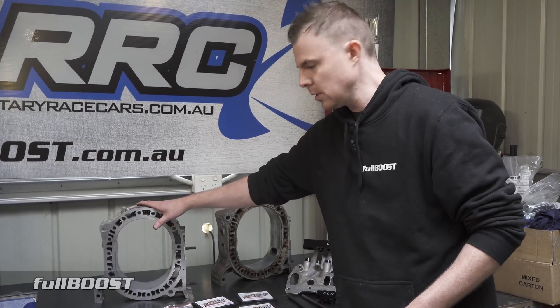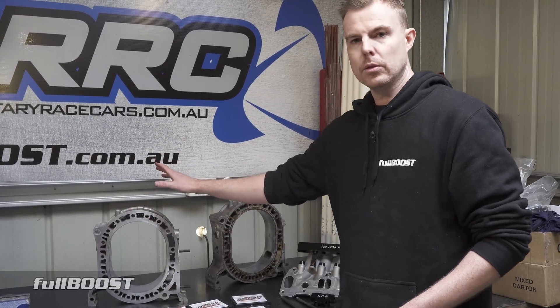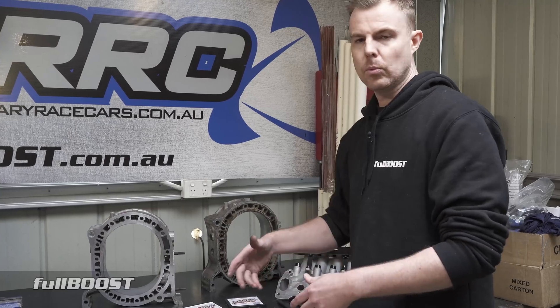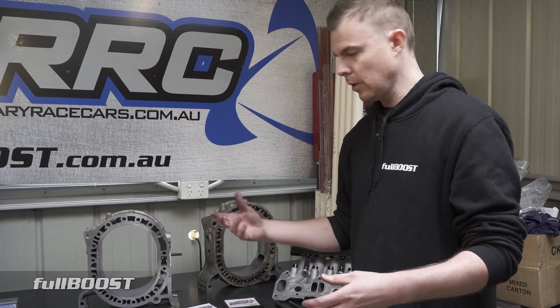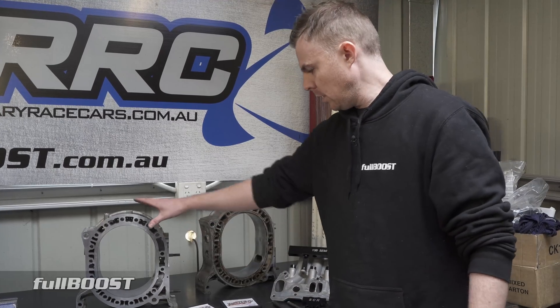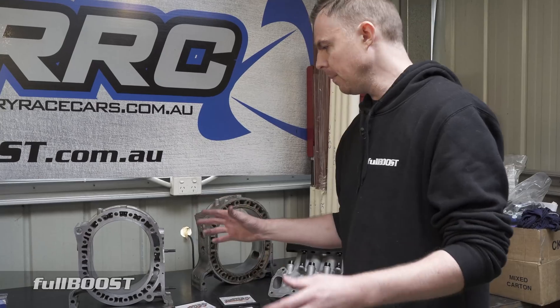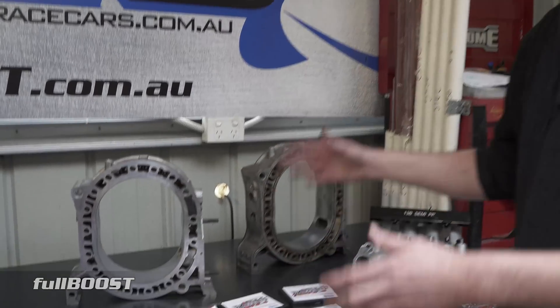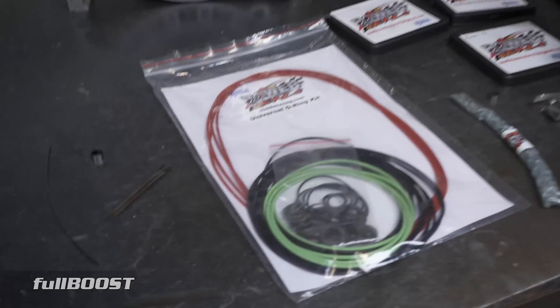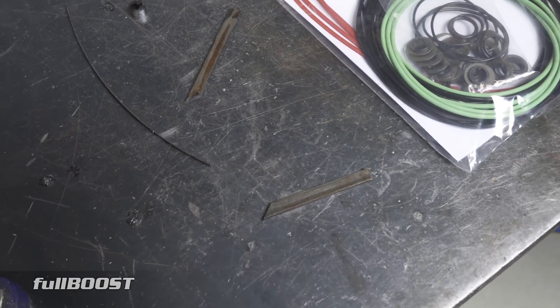These housings are worth up to a thousand dollars plus a piece, rotors are worth around seven hundred to a thousand dollars a piece, and then there are end irons on top of that. So if you had factory apex seals that shattered from a blow-up you could easily put five thousand dollars in the bin, whereas with Power Seals it's very safe.